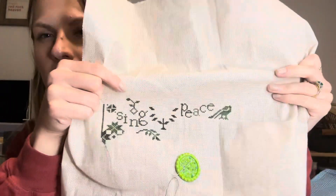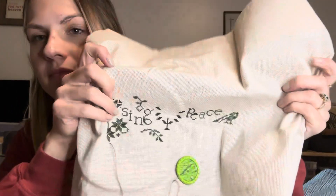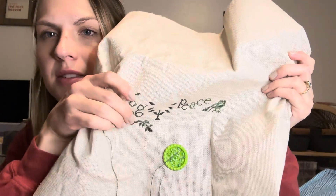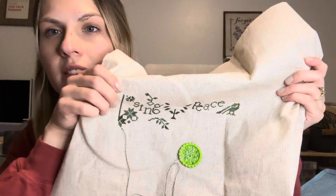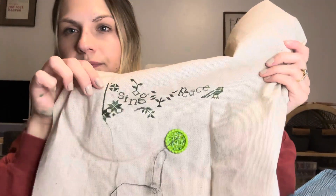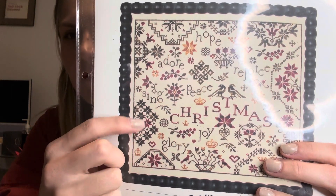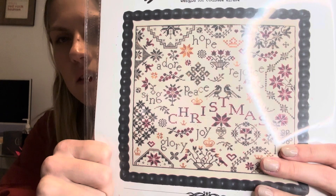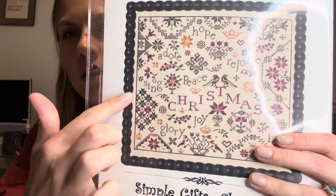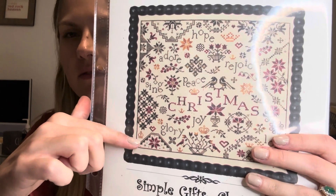I finished the stem of this flower. I came down and did this motif right here, and then I started these motifs. I'm working in this area right here, and I think I'm gonna go all the way down to make sure I have enough room at the bottom.